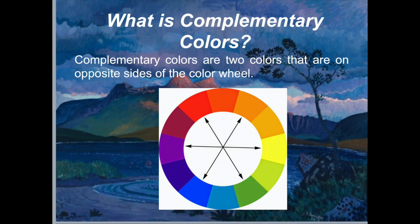Complementary colors are two colors that are on opposite sides of the color wheel. As an artist, knowing which colors are complementary to one another can help you make good color decisions. For instance, complementaries can make each other appear brighter, they can be mixed together to create effective neutral hues, or they can be blended together for shadows. Let's explore how you can use complementary colors to your advantage.